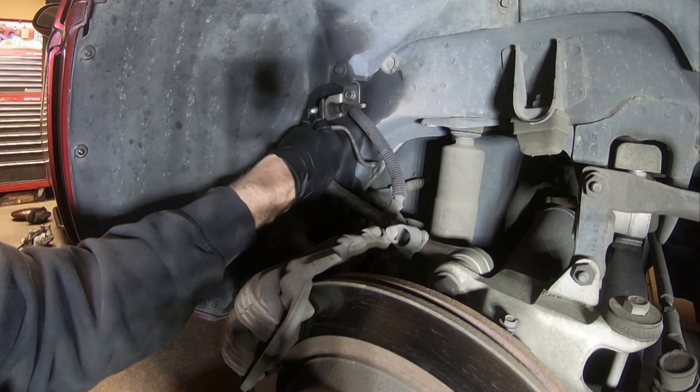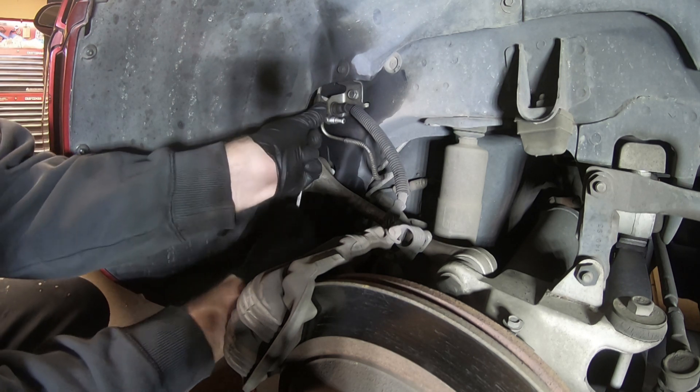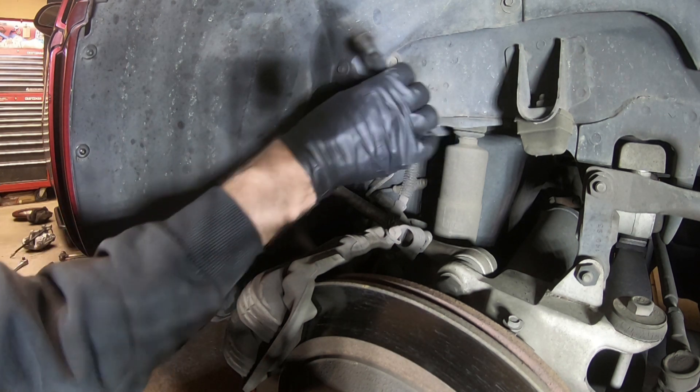So the rear brake lines are already in. The front I haven't done anything with other than removed everything. With that said, everything is staged back up. I'm going to show you exactly which bolts to remove, which wrenches to use, and which order to do it in.